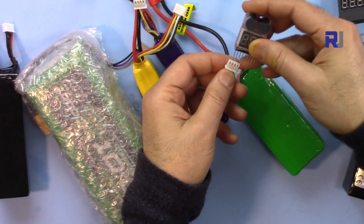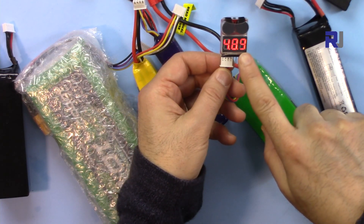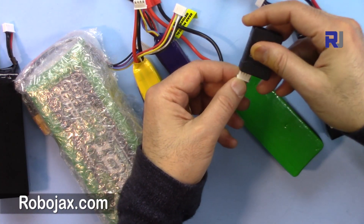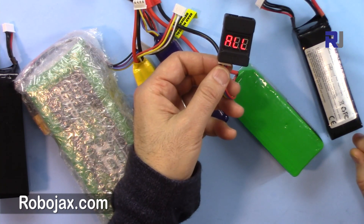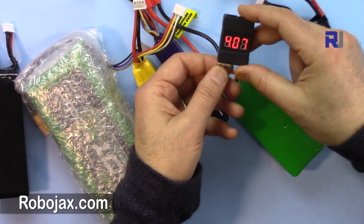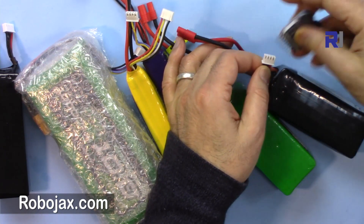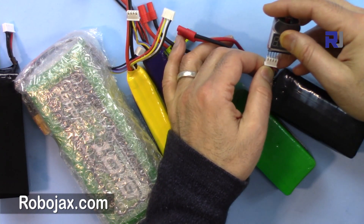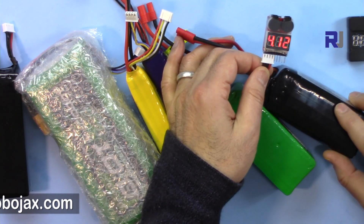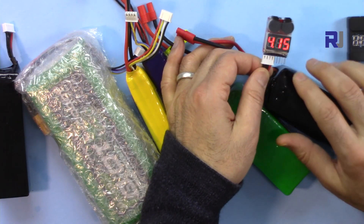This other battery shows 12.2 volts, which is well above the threshold so it will not buzz. Another battery is also very fully charged, so it will not make a buzz either. Let's check the next one.